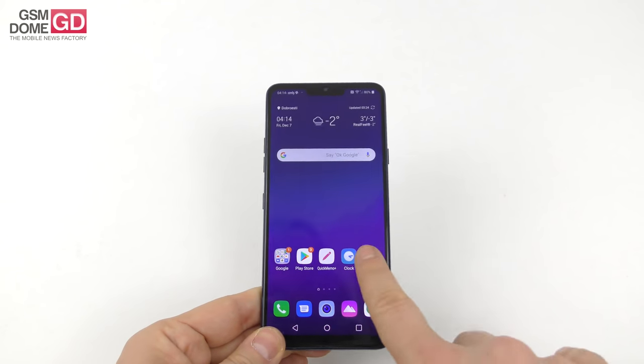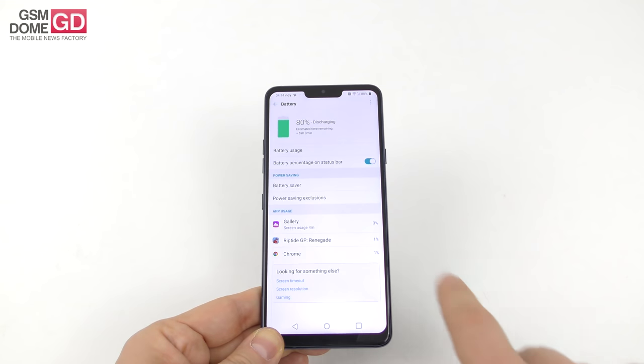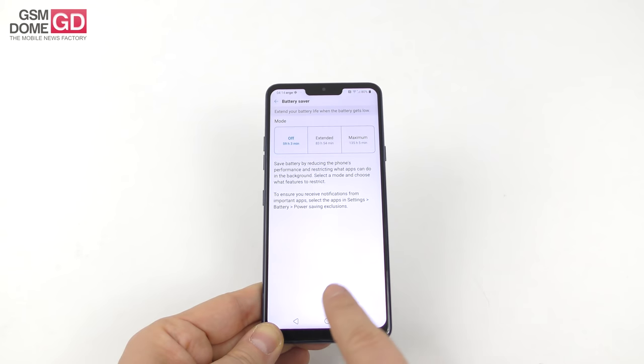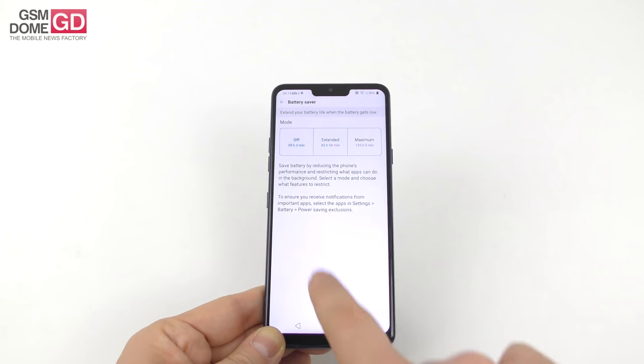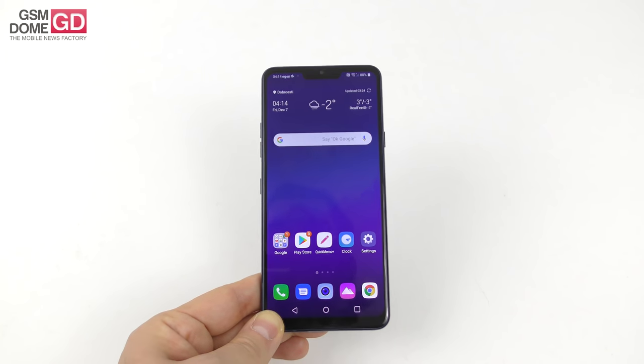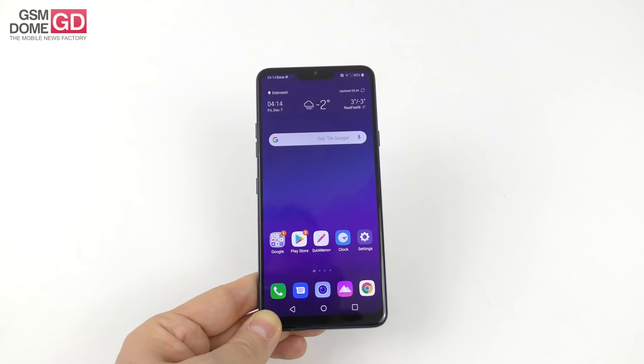On the battery front, you also get some tweaks: Battery Saver modes — off, extend, and maximum — which adjust performance, background apps, connectivity, and brightness. Overall, a pretty okay battery, especially for video playback and quick charging to 85% in one hour.